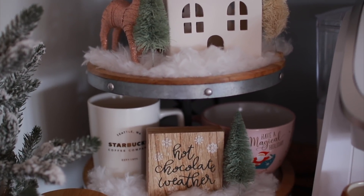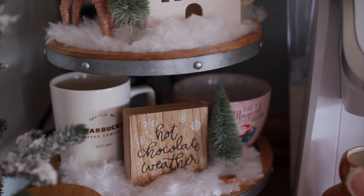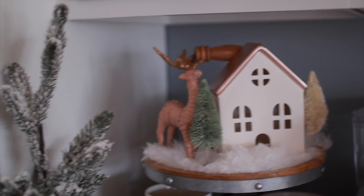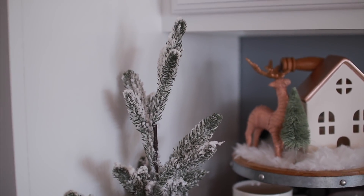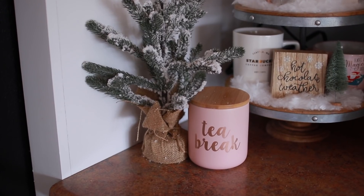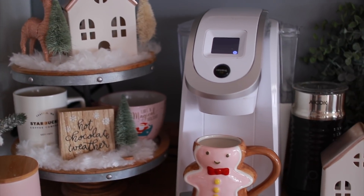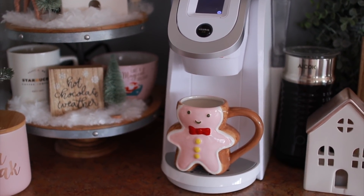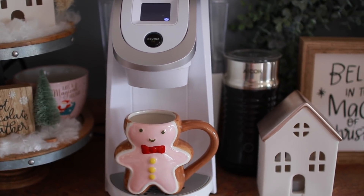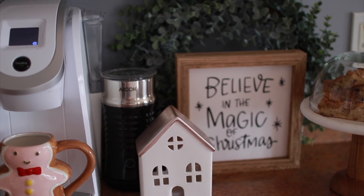This is how it all turned out. I had to keep in mind to keep it simple, because when I was trying to put all the different houses, textures, and colors together it looked cluttered. Just keeping it simple with a few colors makes it look nice, clean, and sophisticated. That little sign that says 'hot chocolate weather' was actually from last year's dollar spot at Target — I got it for about 50 cents after Christmas. A lot of decor can be picked up at the end of the year for the following year.